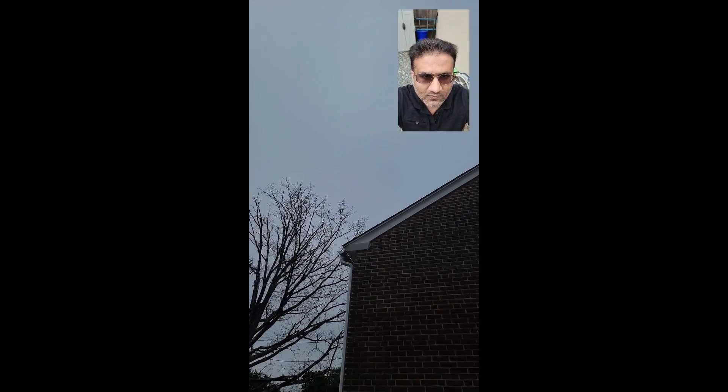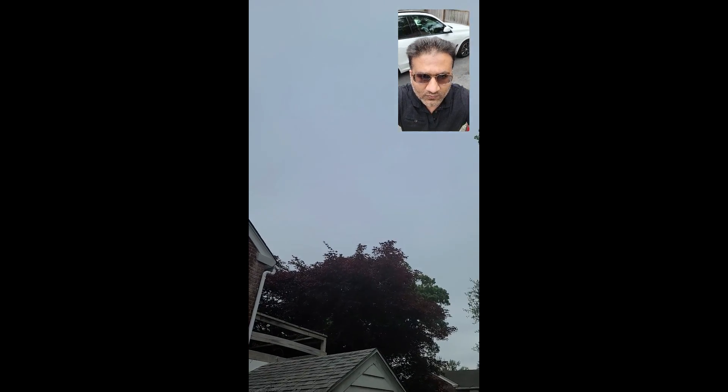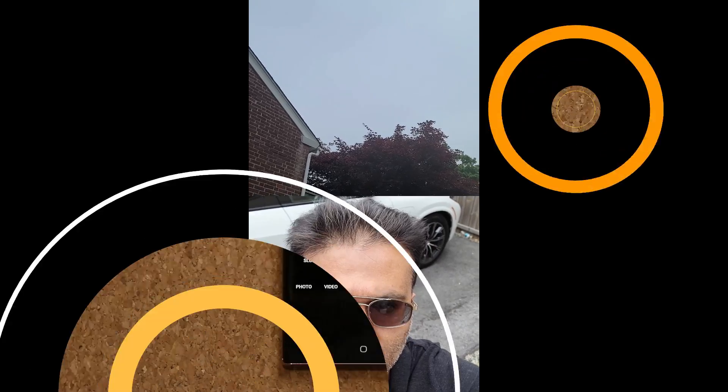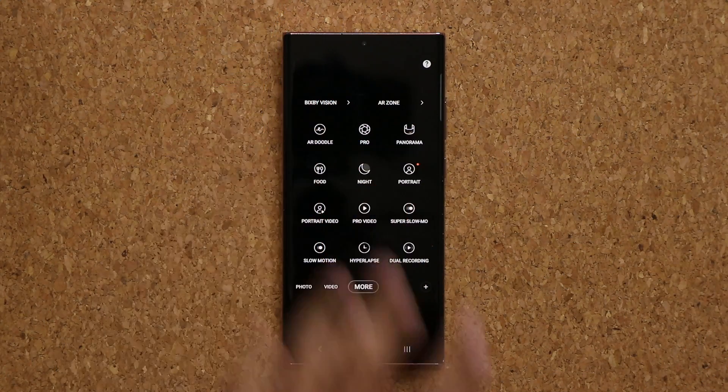Let me show you some real life examples of what this feature is actually doing. This is the picture-in-picture view — my face from the front facing camera is on the top right, and the main rear camera is looking towards everything else. And this other option also uses my face via the front facing camera while the house and the trees use the rear facing camera. You can have the split screen dual recording design for some creative video recording. That is the new dual recording option — a fantastic option.